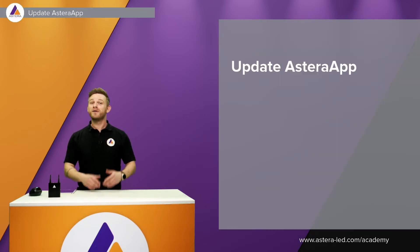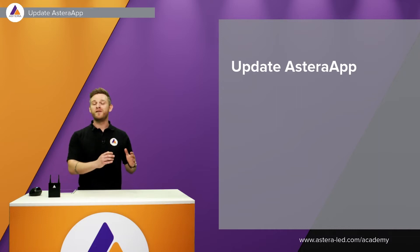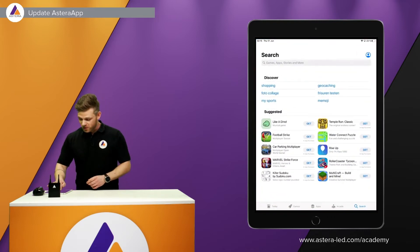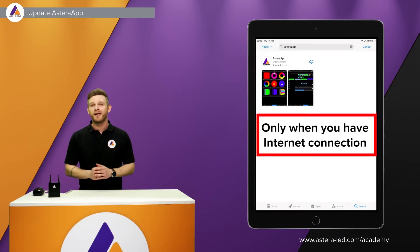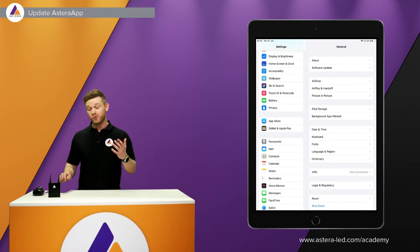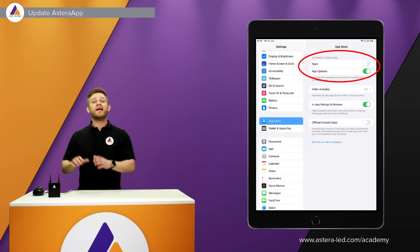First things first, we need to update our Astera app, as we are constantly updating it with new features. To check if there is an update available, go to the App Store — or Play Store on Android — and search for Astera. To ensure it updates automatically when connected to Wi-Fi, on iPad go to Settings, then App Store, and enable 'Automatic Downloads: App Updates'.